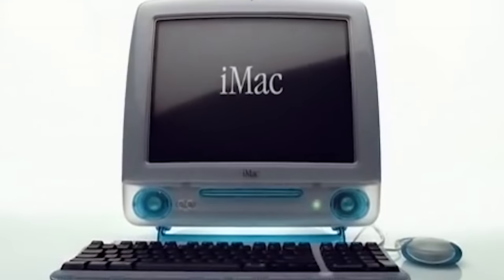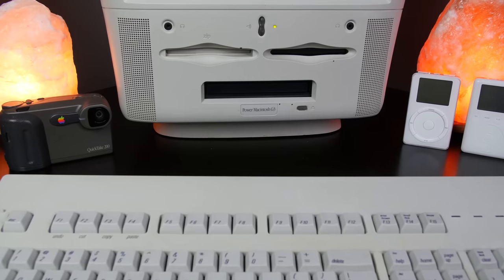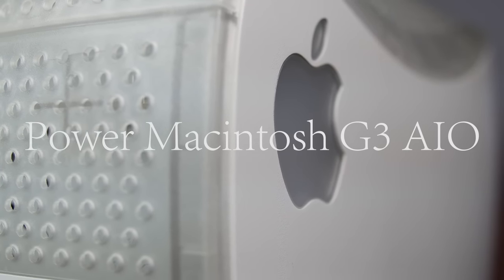But when people think of iMac — this iconic computer — they think translucent plastic. But what a lot of people don't know is that the original iMac's internal hardware and the translucent plastic were already being sold by Apple on another machine, a much uglier machine. So today we are taking a blast to the past to review the little-known but much-beloved Power Macintosh G3 All-in-One.